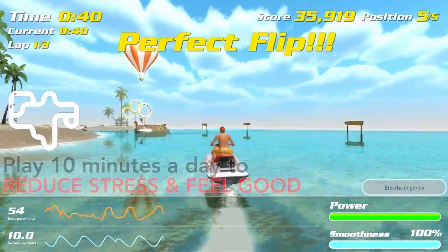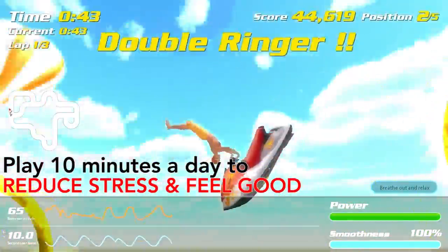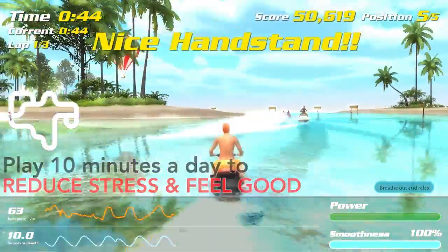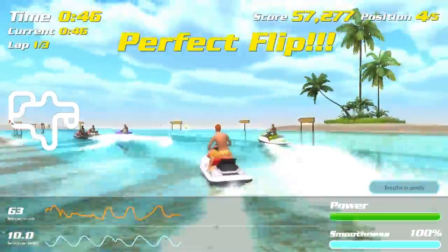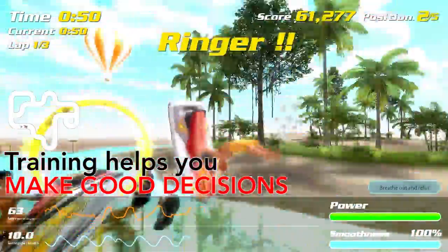Playing Tropical Heat for 10 minutes a day helps you reduce stress and keeps you feeling good long after you finish playing. Repeated training helps you relax and make good decisions in stressful situations.